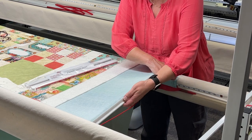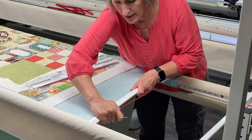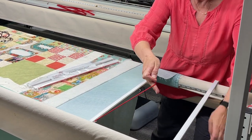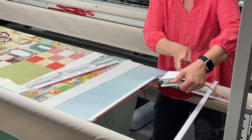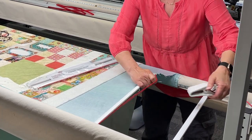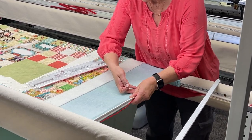I got it in just fine, then I push that down and it's attached. Then I use the machine clamp that came with the machine to clamp onto the elastic like that, and it's ready to go.